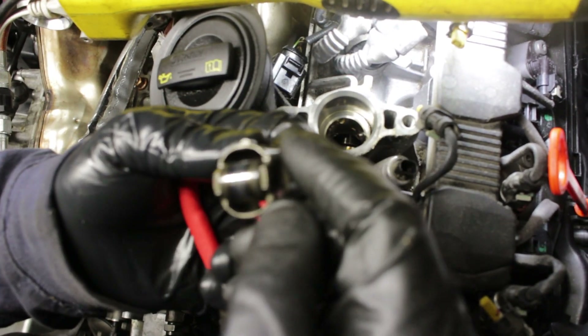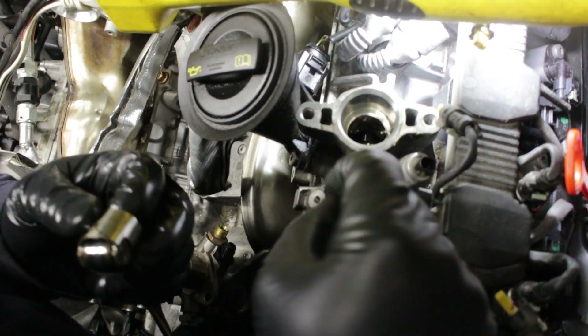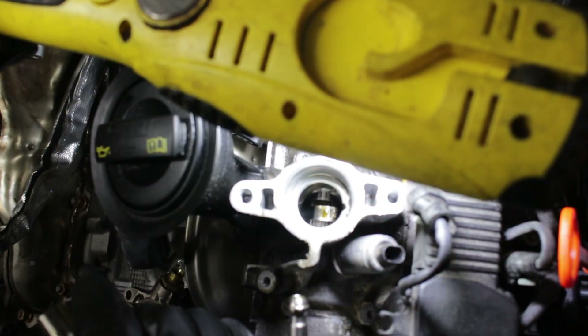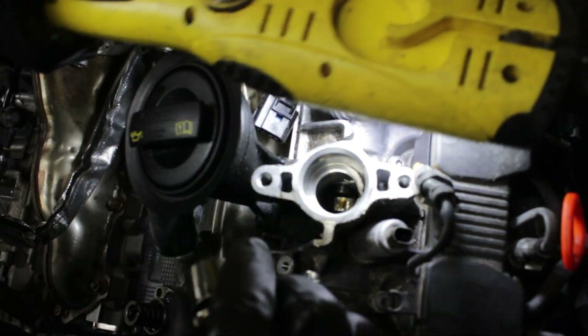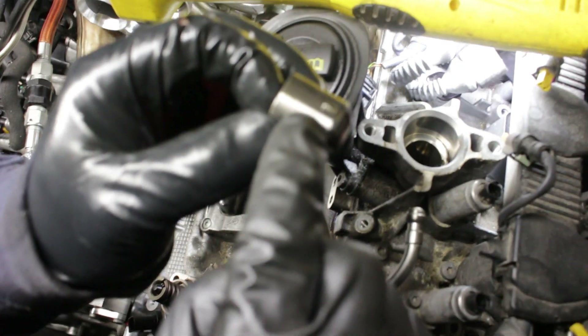I'm going to use the right size tool for the job. Pull your cam follower up. You can see a little bit of wear, but nothing terrible. Inspect in there, see if everything looks good — I don't see any reason to worry. There's the notch down the side of the wall — that's what this rides in. There are two pinholes. Pull it out, take a look down there, and make sure you line it back up for the reinstall.